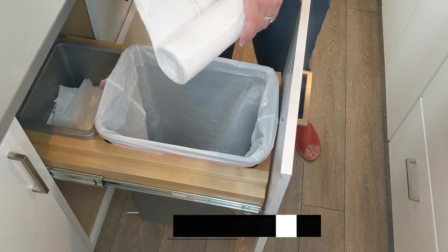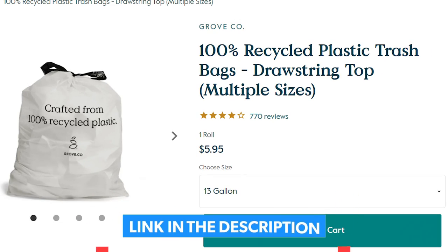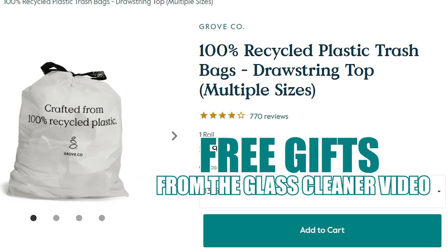We use Target brand, but I actually want to do less plastic — that is my goal, or more recycled plastic. So I'm going to try Grove next. It says on every bag that it comes with 100% recycled plastic. It's $5.95 for about 20 bags, plus they have free gifts with your first order, so it makes reducing plastic a lot easier.